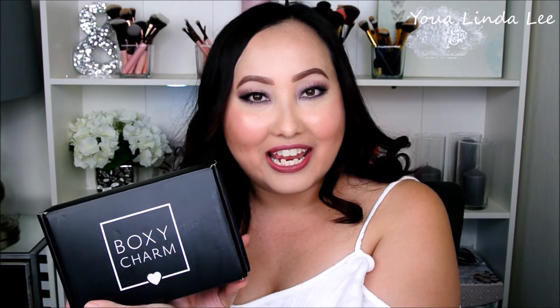Hi everyone, welcome back to my channel. So today I did receive my BoxyCharm in the mail and I did use all the products I received for this look today. I'm going to do a demo style instead of a talk through. Also if you would like to join BoxyCharm, it starts at $21 a month and I'll leave a link below.